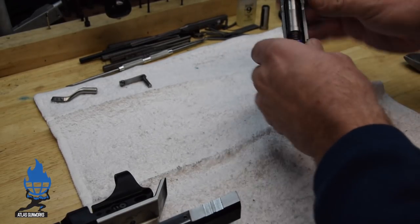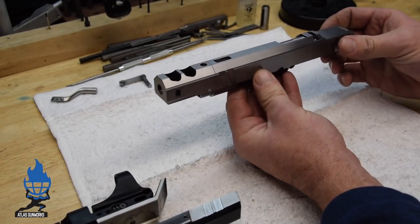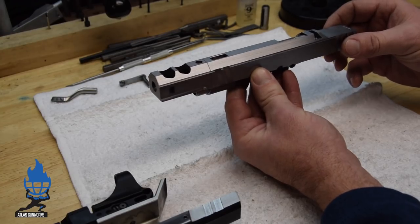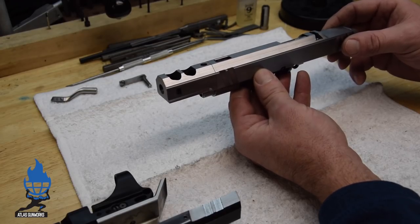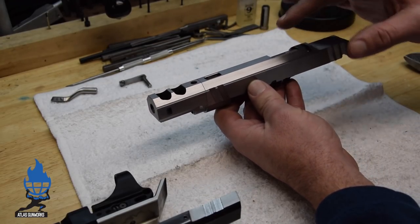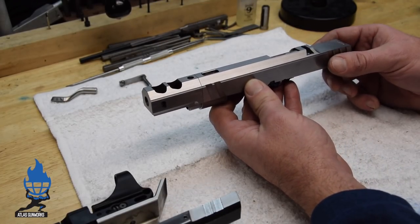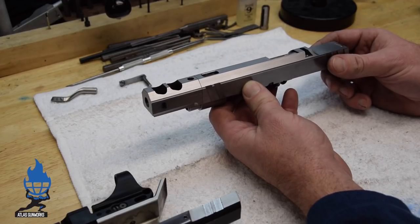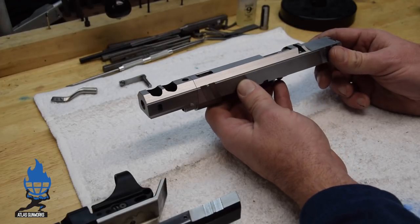Our philosophy here at Atlas: the gun recoils, the gun fires, lifts, and all I care about is that it comes back to zero. I don't care what it does up here, but I just need it to come back to zero. On a dot gun or even a sighted gun, it's a little bit easier when it's a straight soft track, but we want the gun to track pretty vertically and return to zero.